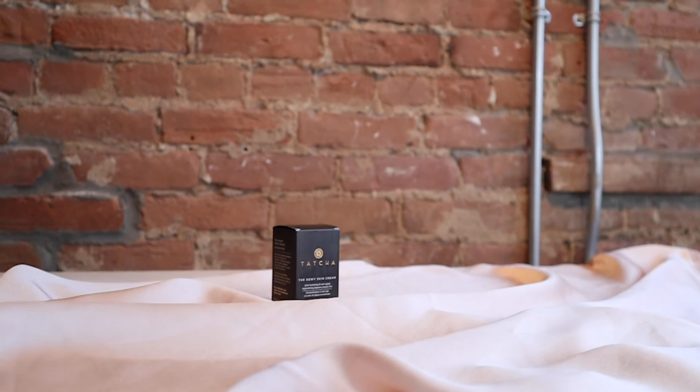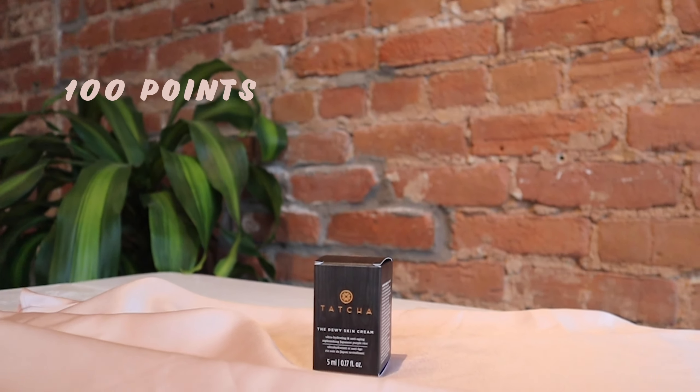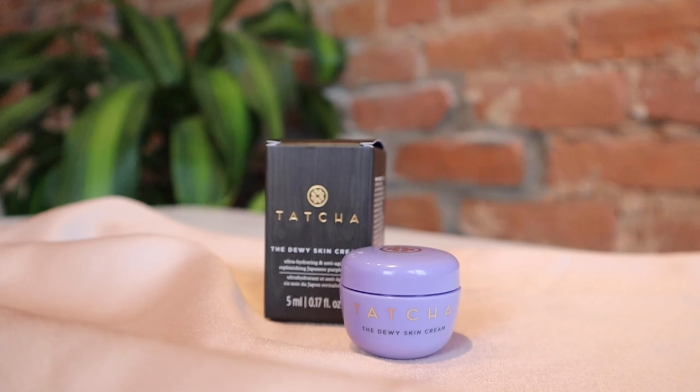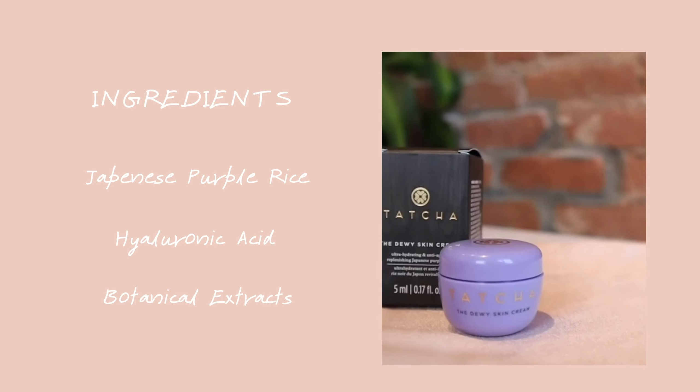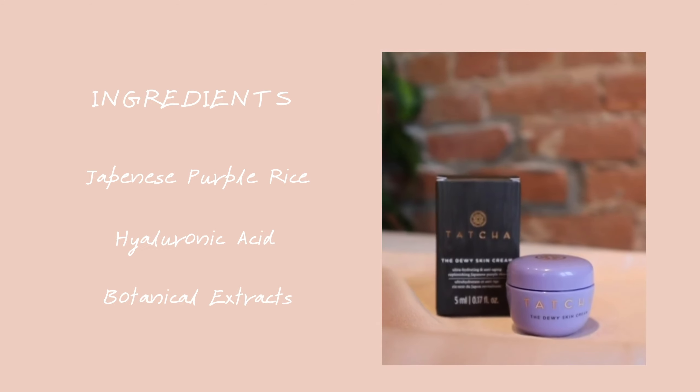The first product we have is the DV Skin Cream from Touch Up Beauty. I've heard a lot about this product and was really curious to try it. I got this through my VIB points — it cost me 100 points and retails for $89. It's called ultra hydrating and anti-aging, claiming to really hydrate your skin. A couple of the key ingredients are Japanese purple rice, which acts as a really good antioxidant, and hyaluronic acid, plus botanical extracts such as ginseng and thyme.